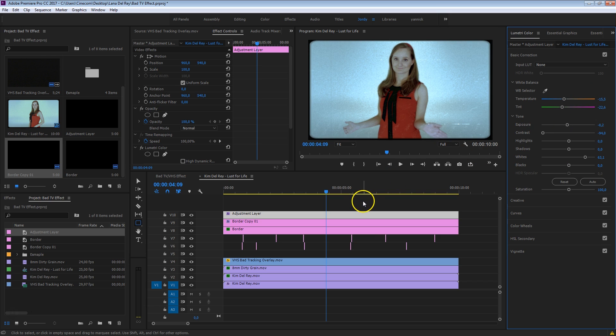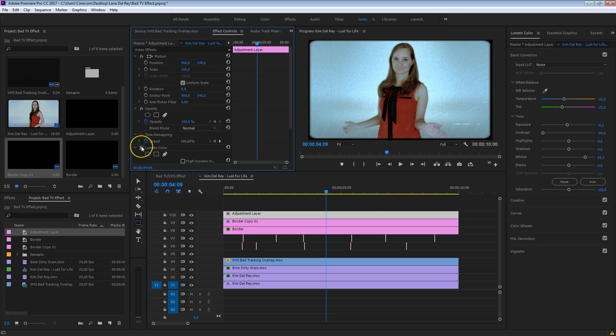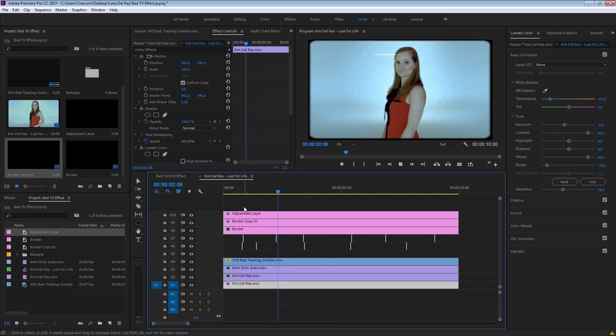I'm getting pretty satisfied here. Let's have a look before and after — this is the final result. Look at that — pretty VHS-y. Kim is just dancing there. Kim Del Rey — that's going to be the next big hit. Just stay tuned for that.